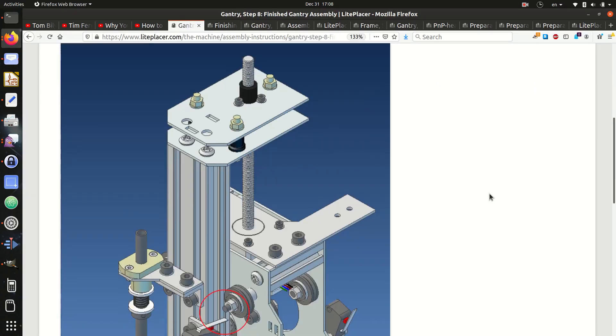Hi, I'm Pat Deegan, co-founder of Psychogenic Technologies. In this series, we're building a pick-and-place machine. So far, we've selected the light placer system, gathered all the requisite materials, unpacked and sorted everything, and completed construction of the most complex part of the assembly — the pick-and-place head, the gantry, and all that stuff. So today, we're going to get started on the framework and hopefully put everything together and be done with the mechanical side of things. Let's go.